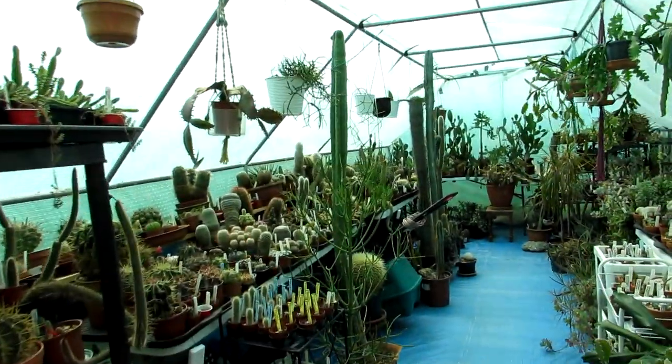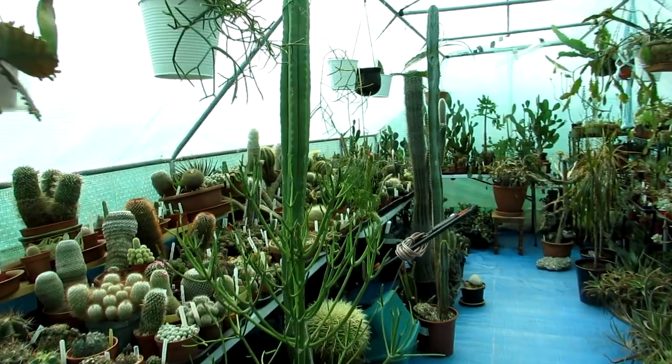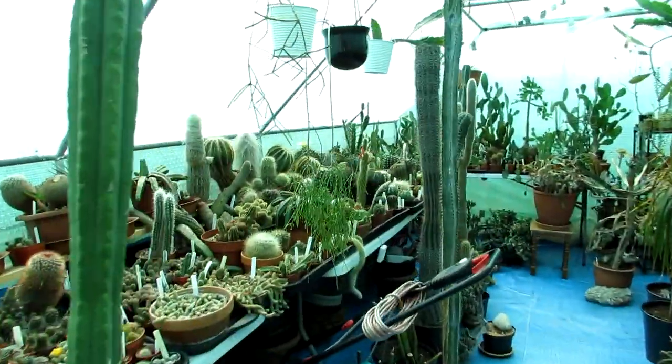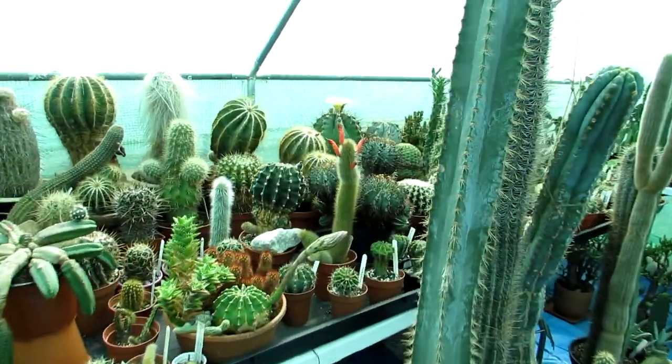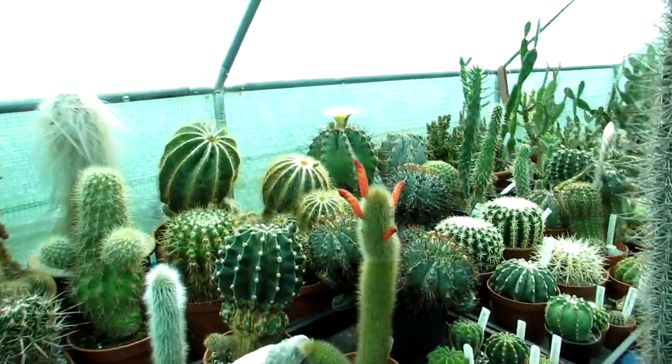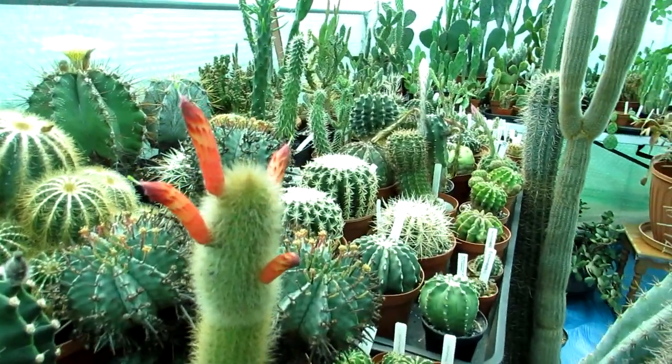Hi guys, it's Lynn here. I hope everyone's having a wonderful day. Today I've got a rather oddity of a cactus — my Cleistocactus vulpis-cauda in multiple tubular shaped bloom.